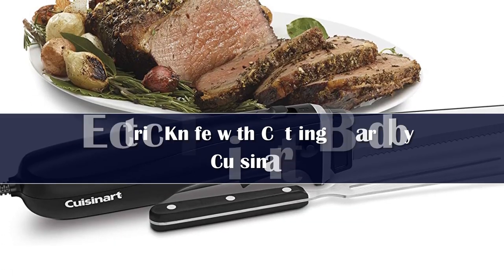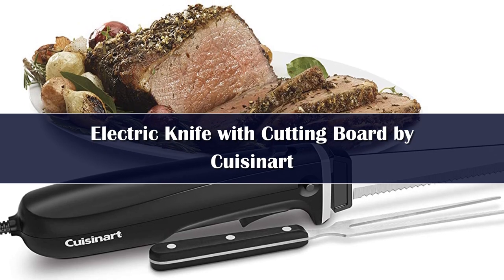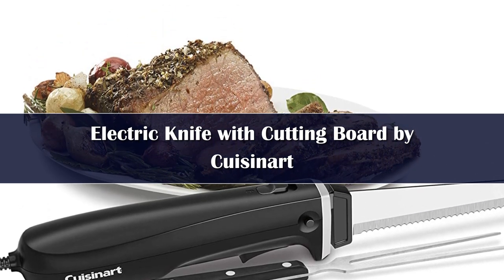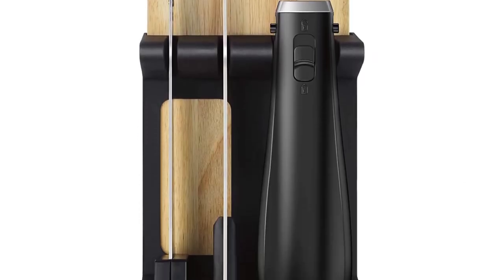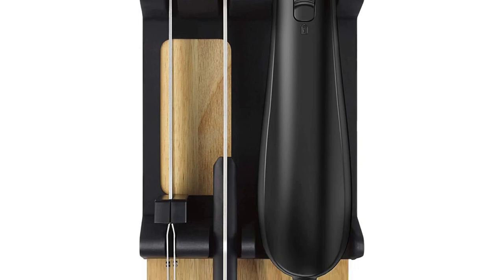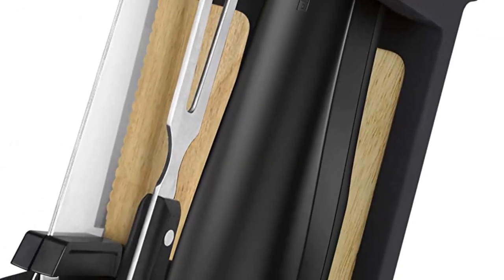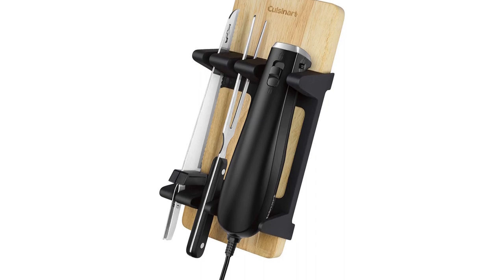Number 1. The latest version of the popular Cuisinart carving knife has an efficient blade shape and an ergonomic handle. It is available as a single blade, double blade, or in a set that includes a carving fork and a bamboo cutting board. For easy storage, the handle, blade, and fork fit into the included storage tray, and the cutting board stores below, so the whole set can sit on a pantry shelf or in a kitchen cabinet where it's easy to grab when needed.